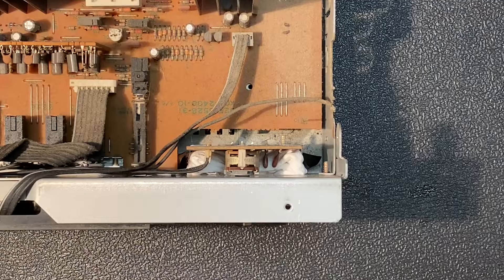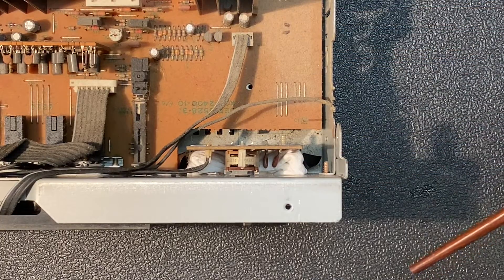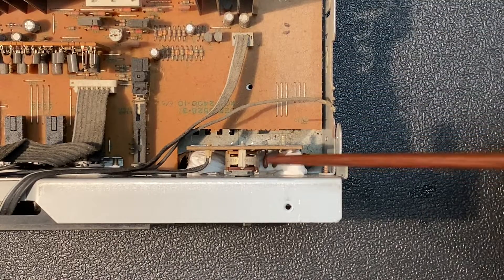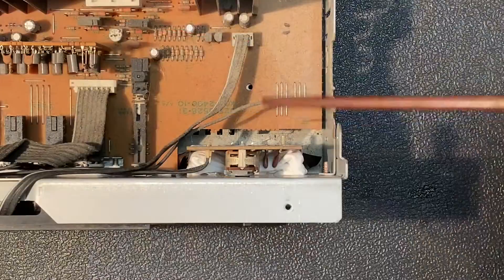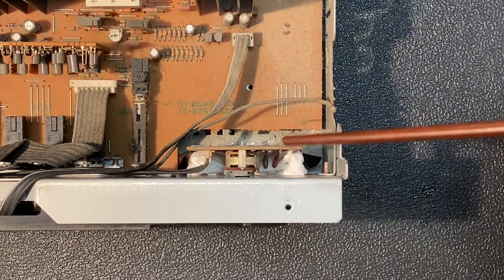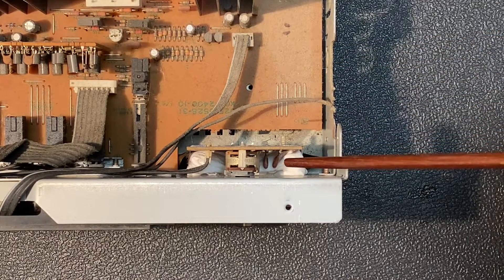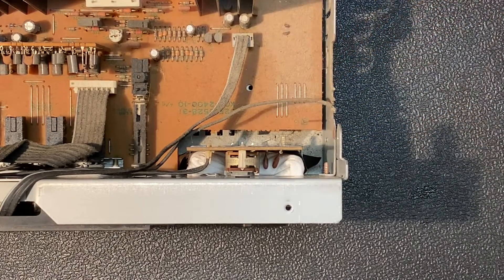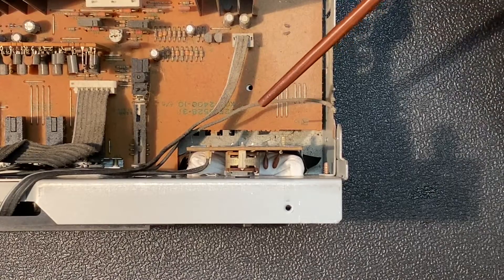Here's a better view of the volume control — it's a stereo control with two gangs, one for the left channel and one for the right. We have good access from this angle to spray some cleaner into the control through the two large openings on top. For this control I'm going to use MG Chemicals neutral control cleaner, which I usually have pretty good luck with. Right below this potentiometer is the balance control with its wide-open resistive track, so to protect it I've covered the balance control with electrical tape and stuffed in some paper towels to absorb the drippings.